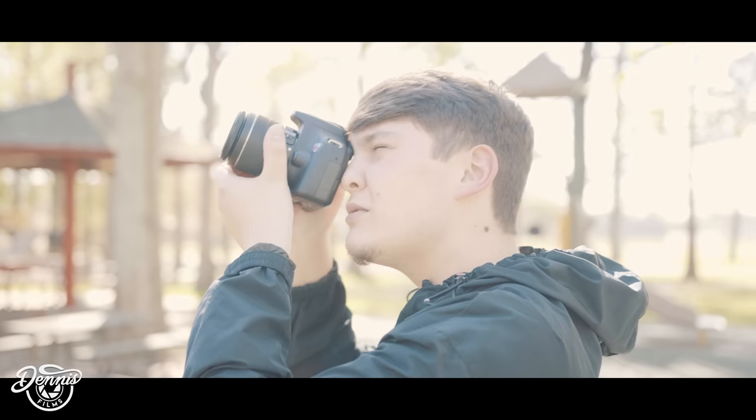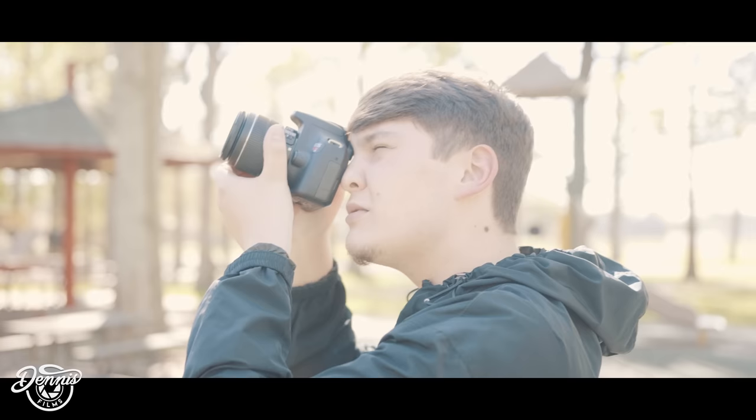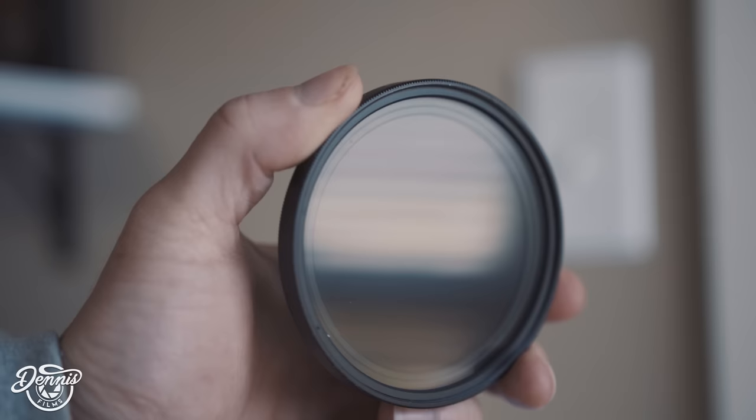Now a big thing with exposing S-Log2 properly, especially if you're shooting 24 frames per second for say performance or just anything that you want to shoot at the cinematic frame rate, you're going to need an ND filter. This one is Tiffen and it's a 72mm, specifically meant for the 18-35mm or any lens that has a 72mm filter.